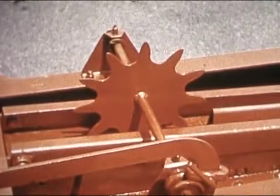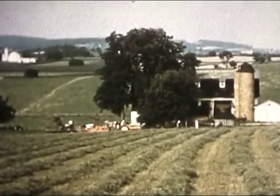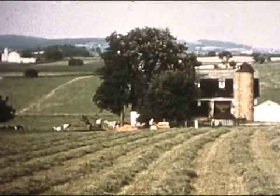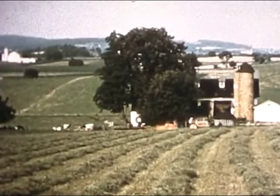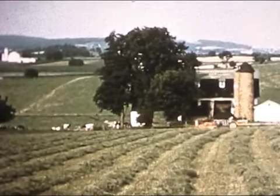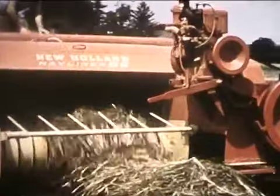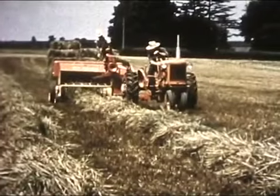Features like Metermatic bale control — but best of all is the New Holland baling action: bale after bale after bale, ton after ton after ton. That's what you've got to try for yourself to really appreciate. And so the Hayliner 68 takes its place among the family of New Holland balers, serving more farmers than any other kind.